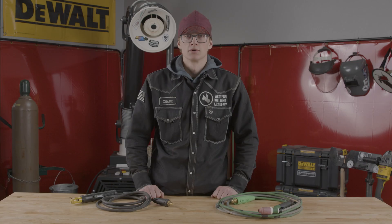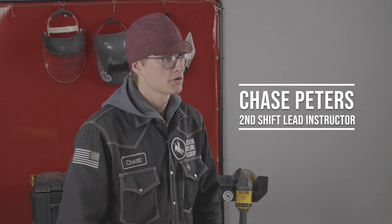TIG or stick? Which one are you? What's up guys? I'm Chase. I'm an instructor here at Western Welding Academy and today we're going to be going over the pros and cons of TIG and stick.